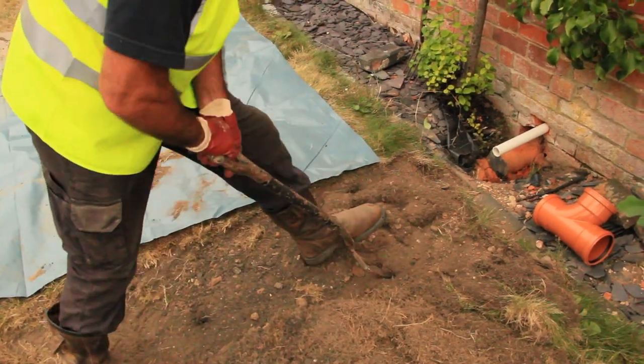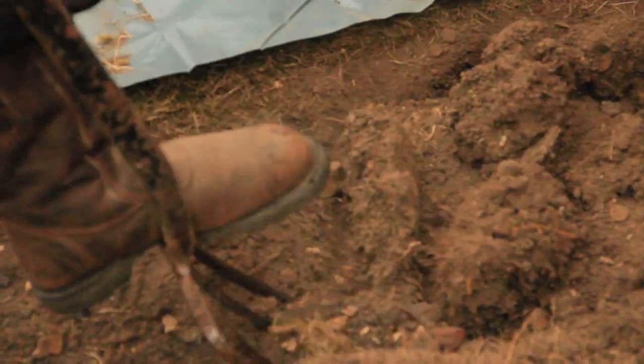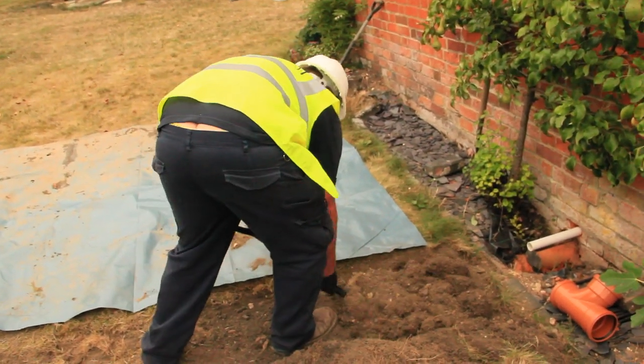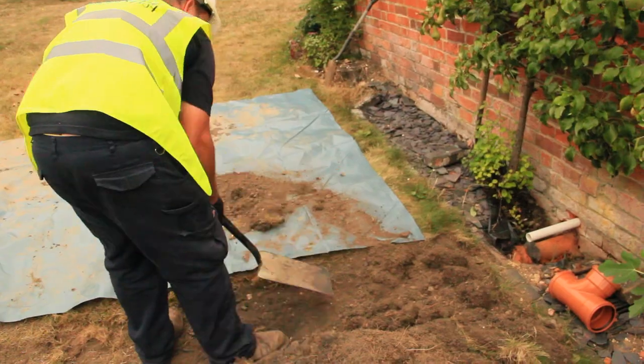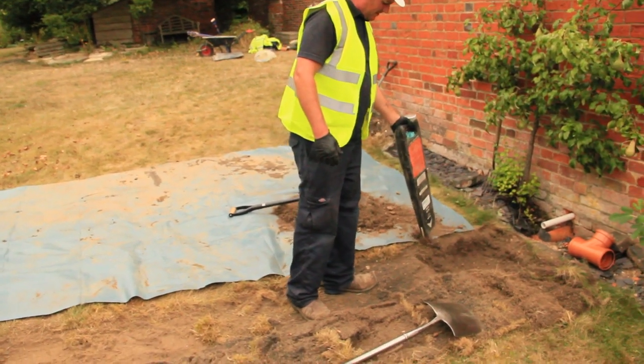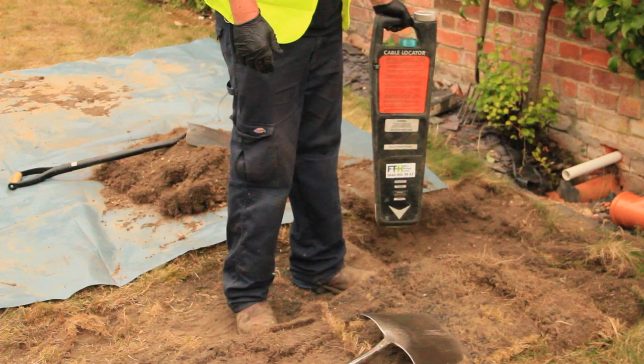Now this ground is infill, what we call infill. The ground is very dry — this is not natural ground. You'd normally have a little bit of topsoil and then you'd find this type of soil eventually about 300 or 400 millimetres deep. We're getting into this type of soil straight away. Just checking here to make sure once again that there's no water main or electric cable.